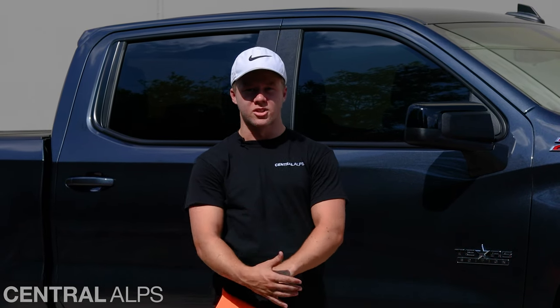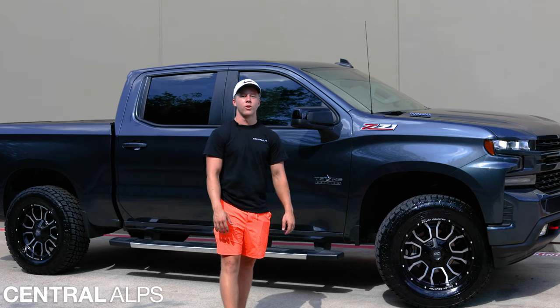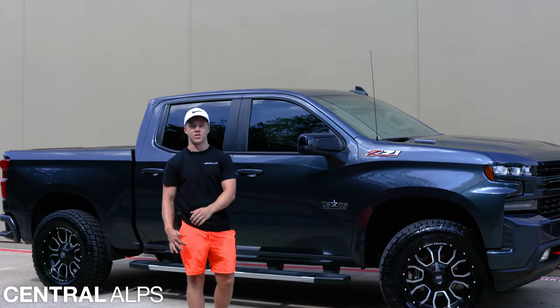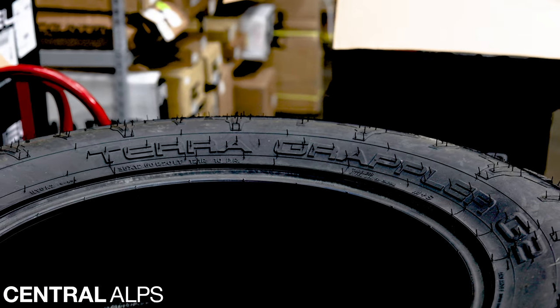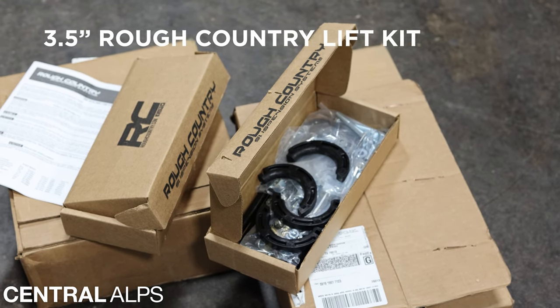What's going on guys, Carson here with Central Alps, and today we're looking at a 2022 Chevy Silverado RST 1500. We're going to see if we can fit these 35x12.50x20 tires under this truck with a three and a half inch lift. We've got Terra Grappler 35x12.50x20 tires, some Rough Country 93 series wheels with a negative 18 offset, and a three and a half inch Rough Country lift.